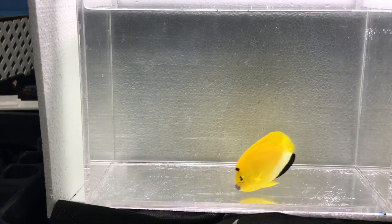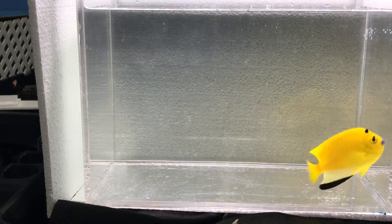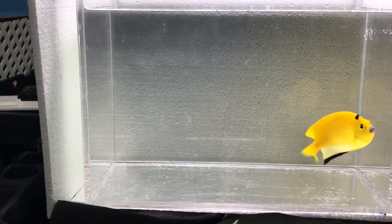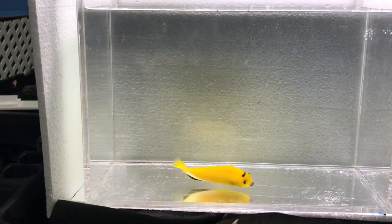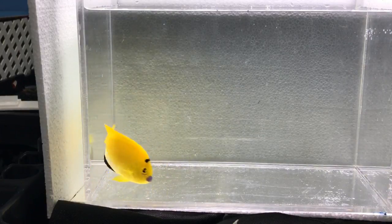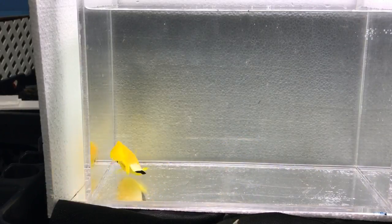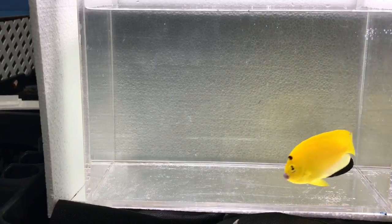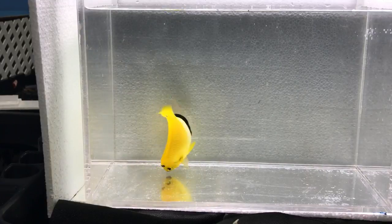Since they're not aggressive, keep them with tank mates that will not be aggressive either. When you first introduce this fish, if everybody is being aggressive and pushing him away, he will stress out and will not eat. So keep that in mind.